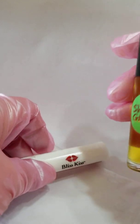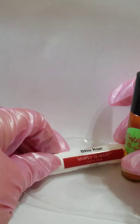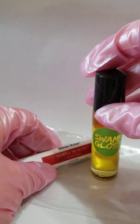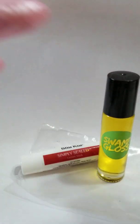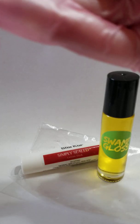This is my second time trying pink gloves and bliss kiss simply sealed lotion stick. Instead of using the bliss kiss oil, I used my swamp gloss roller ball oil because I love it — I love the way it reacts with my skin and it smells wonderful. So here we go, let's see what happened this time.